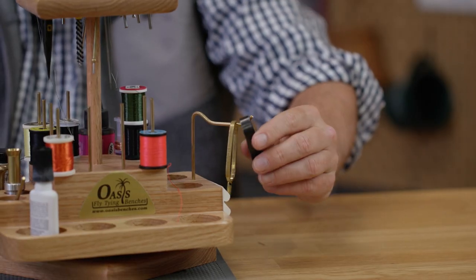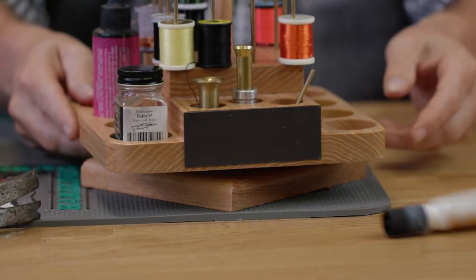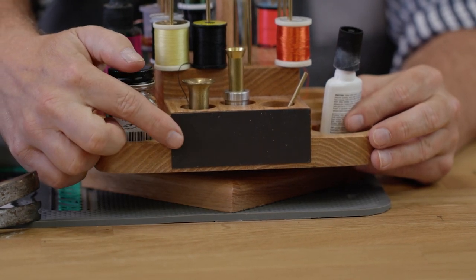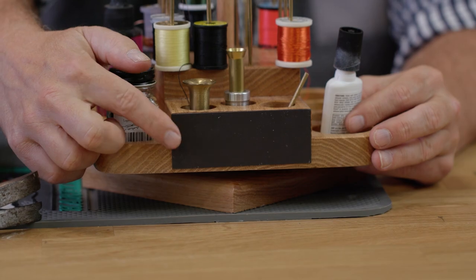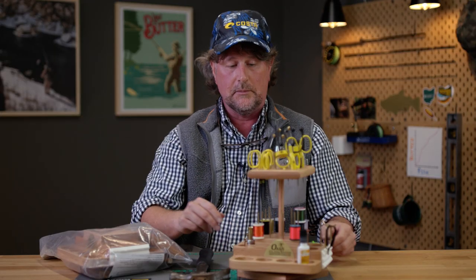There are plenty of places for hair stackers, hackle pliers, all your glues and cements. You do have a little piece of foam here where you can hook flies into, and then you've got a magnet on this side, which is cool for attaching flies, hooks, or what have you when you're prepping. Couldn't be simpler — it's easy to put together with minimal hammering. That's the Lazy Susan from Oasis.